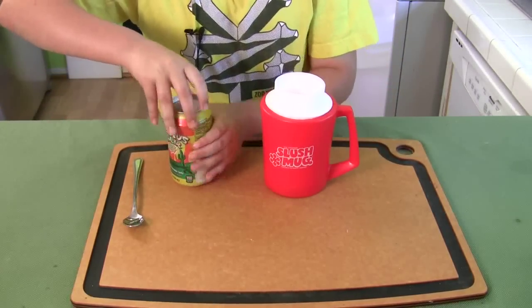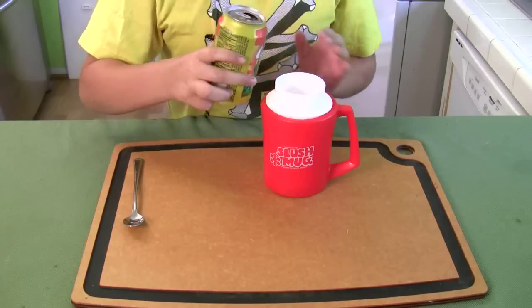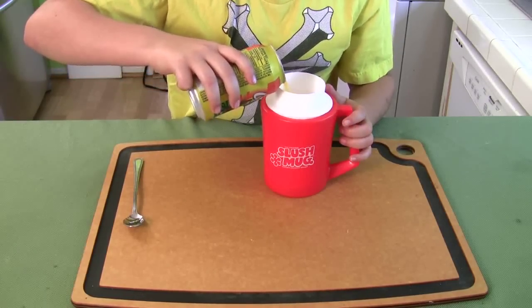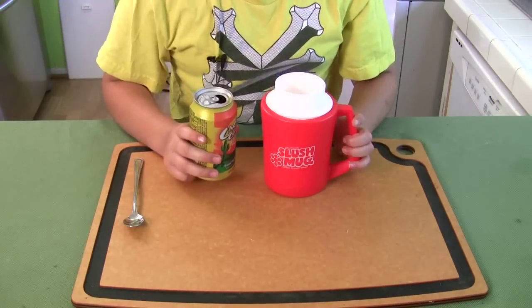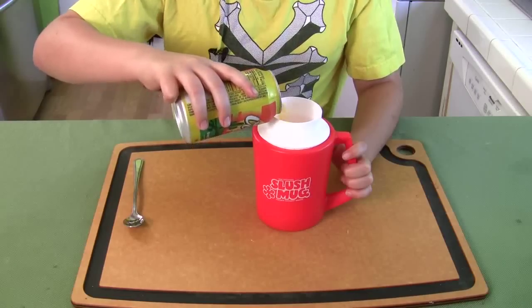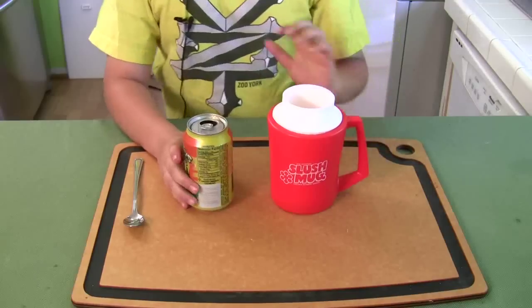Now I'm gonna open the best drink in the world. You're gonna have to fill it a little above the limit line to let the foam die down a little bit. Okay, so it's right there at the limit line.